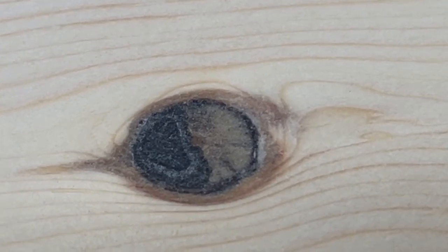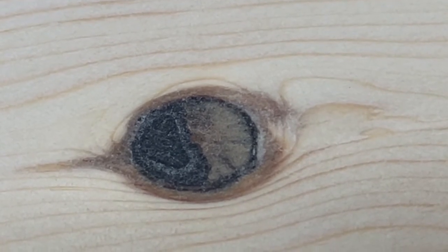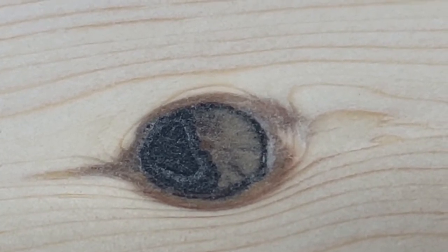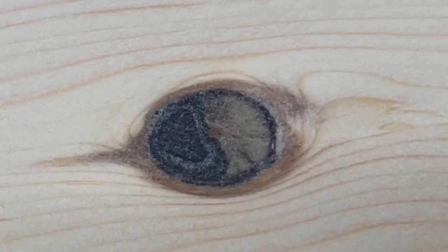That's what it looks like up close after it's sanded down. Obviously we still need to put some finish on it, but it filled up the knot and the hole nicely, and it stabilized the knot pretty quickly. This whole process took less than five minutes.